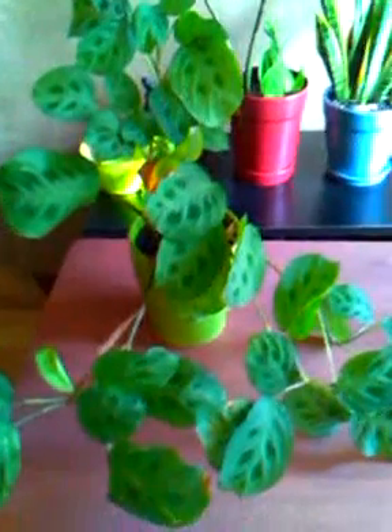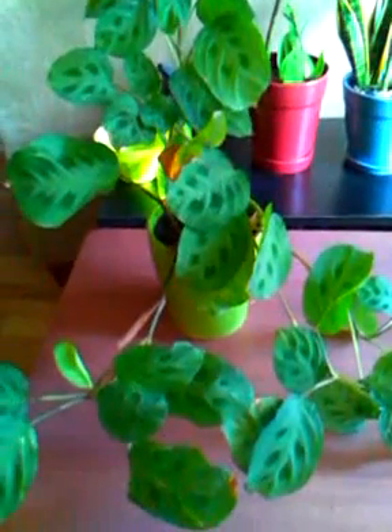Good afternoon, today is Sunday April 29, 2012, and for this video I will be making an update on my prayer plant. It has grown tremendously as you can see, and I'm having wonderful success with this plant. It's a cool plant to have.